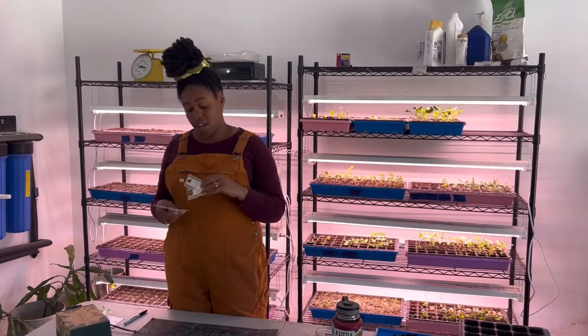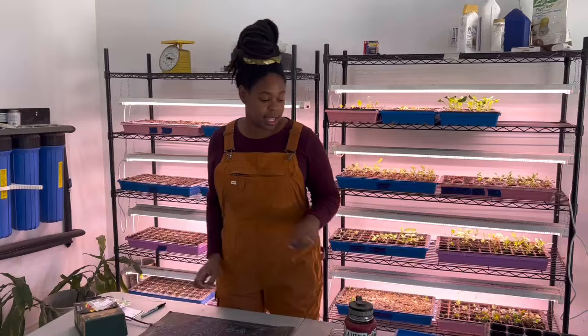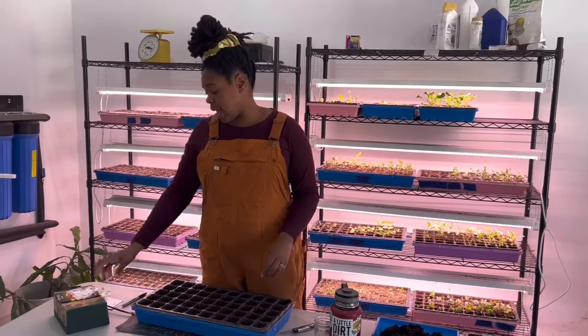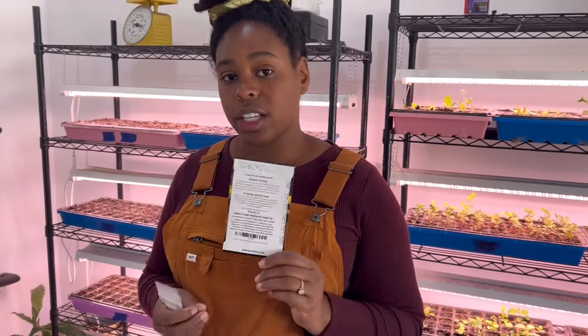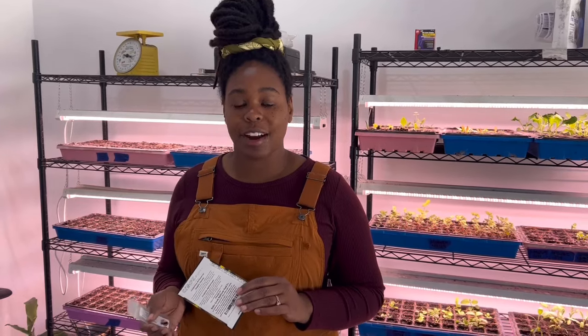The next thing we're going to get started are eggplant and peppers. Neither of which are cold hardy, so I'm starting them now because they have a longer germination period. Right here I've got Tabasco pepper from Baker Creek, and the planting instructions say to start indoors eight to twelve weeks before your average last frost. When you're seed starting, it's really important to know your average first and last frost dates — it's pretty much imperative — because those dates tell you when it's the right time to get your seeds started.